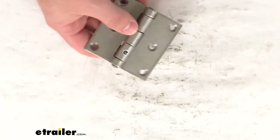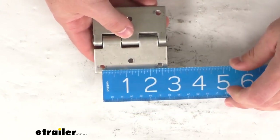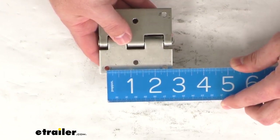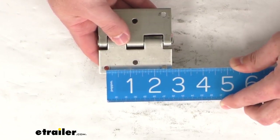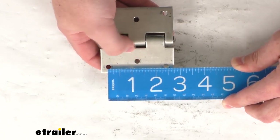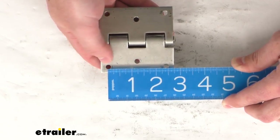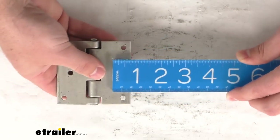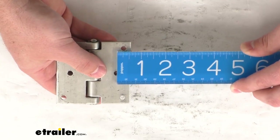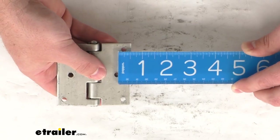Our hole spacing from the center of our outside holes — I'll go to the back side here so it's a little easier to see — from center to center it is right about two and three-eighths of an inch. Our inner hole center to center is approximately one and three-sixteenths of an inch, and that hole is set in approximately one quarter of an inch.